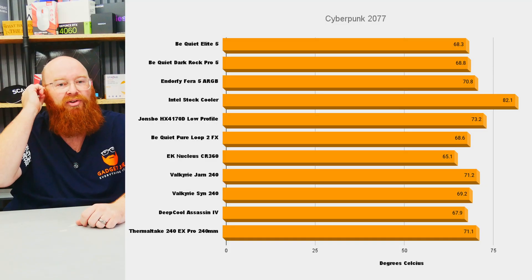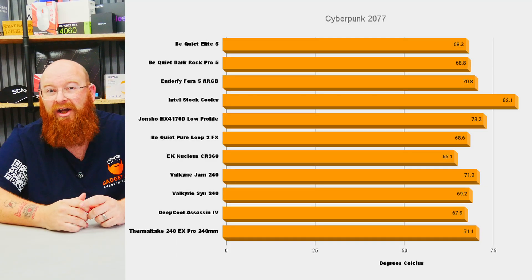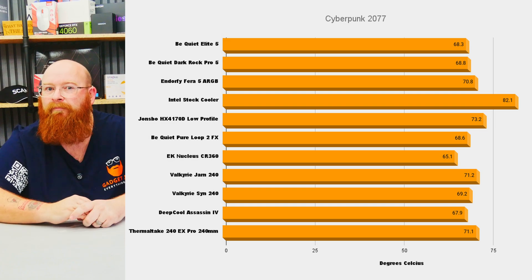Cyberpunk proved a little more challenging for the coolers over Fortnite — naturally so with all the additional rendering and shaders needed. We tested it for one hour at 1440p at ultra settings, and this time we really started to push the Thera 5, with it hitting 70.8 degrees. But it still handled it superbly well.